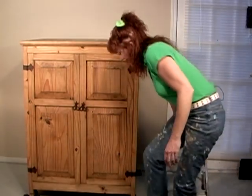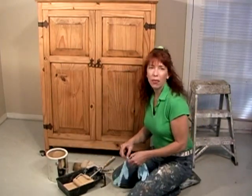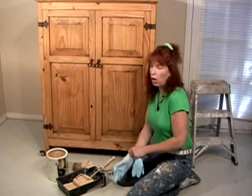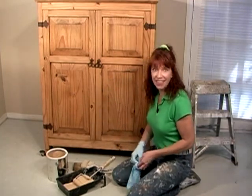Let's get started and we're going to begin by priming. For the primer we're going to be using a water-based primer, and what I've done is I've tinted it with pure colorant so it's not a pure white — more of a golden tone that will go with the final product in the end.